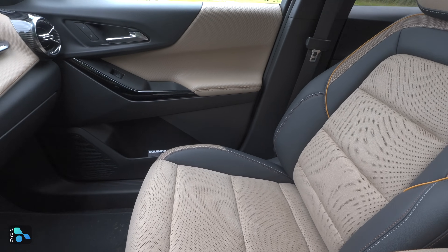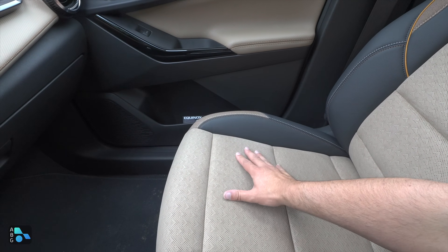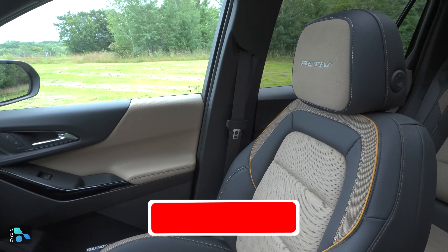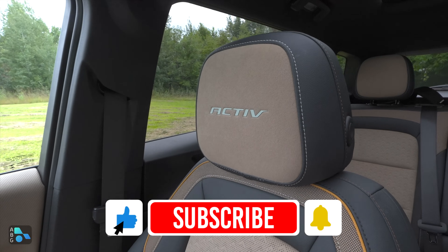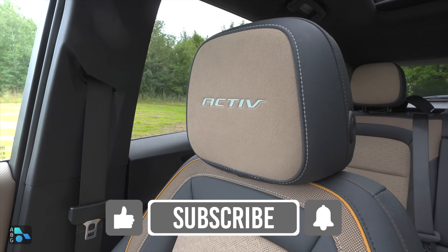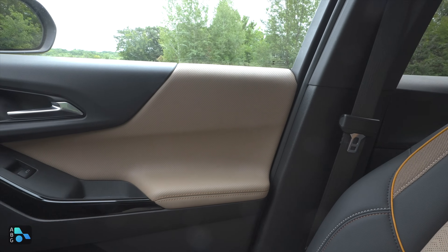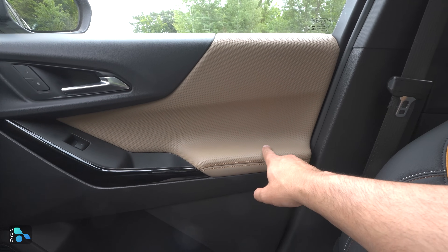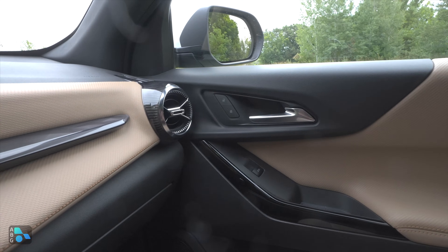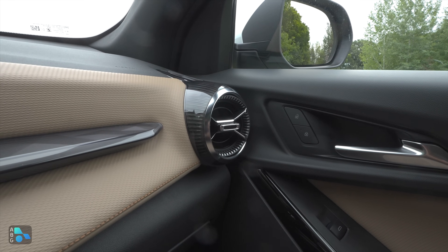Chevy calls this material Evotex, which is a synthetic leather, with microfiber suede inserts throughout the seat design. You'll also notice the Active badge in the headrest made of microfiber suede. The Evotex covers everything in the Maple Sugar color. Down along the sides it's soft-touch, and we find this jet-engine-looking air vent on both driver and passenger sides that also changes color depending on the interior design.